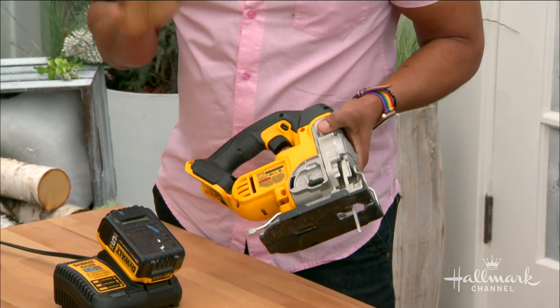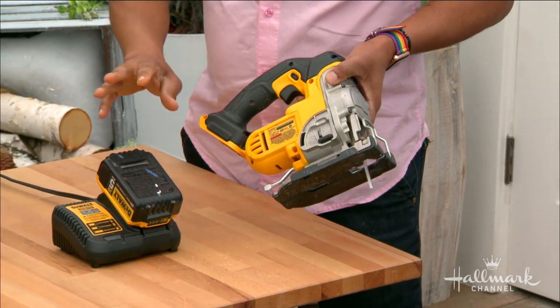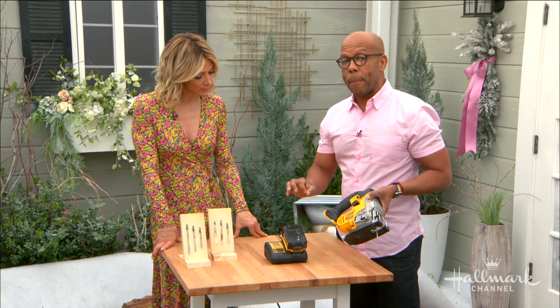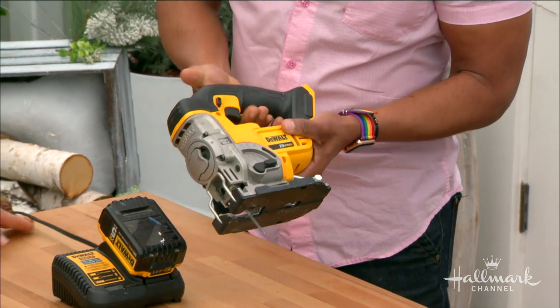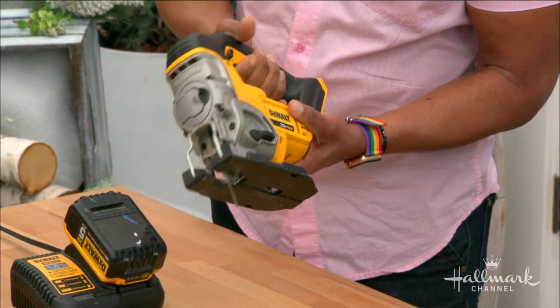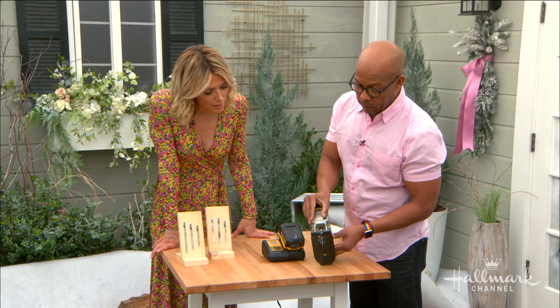This is our saw. You can get them with a cord or cordless — this one has a battery pack. I prefer the battery pack because then I don't have to worry about running an extension cord or tripping over it. When you buy it, just make sure it comes with the battery pack included because some don't. This is the trigger right here — works just like a gun, you pull that and it makes it go.